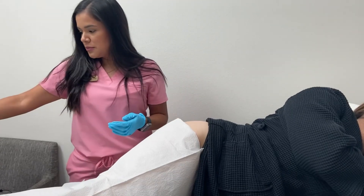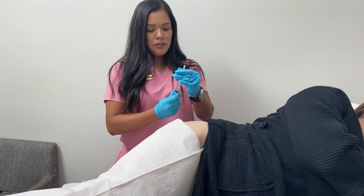Before we do the pellets, it is pretty simple. The procedure itself takes about five minutes or less.